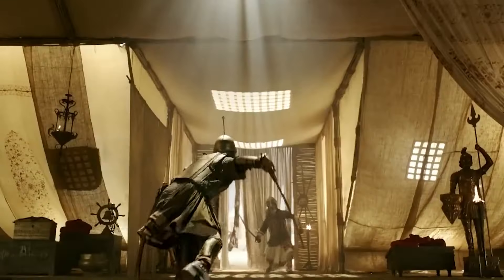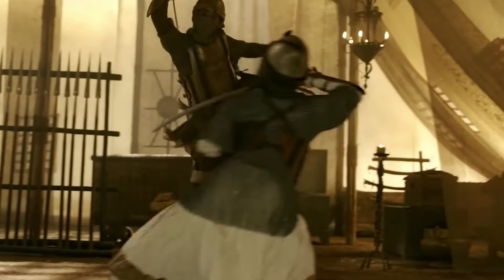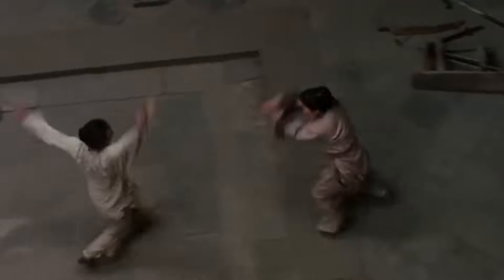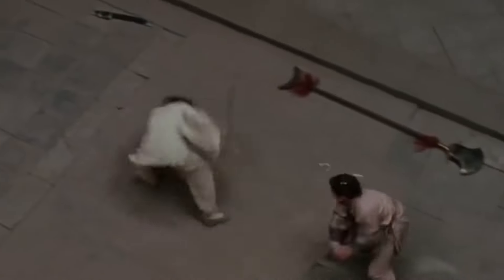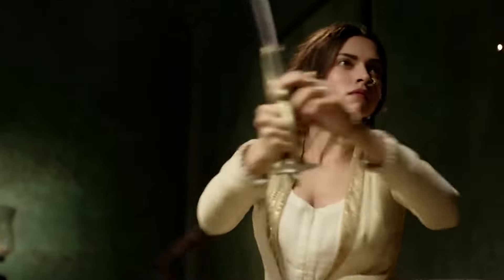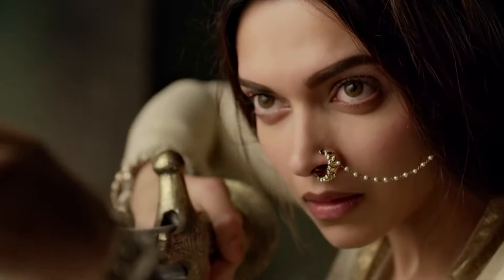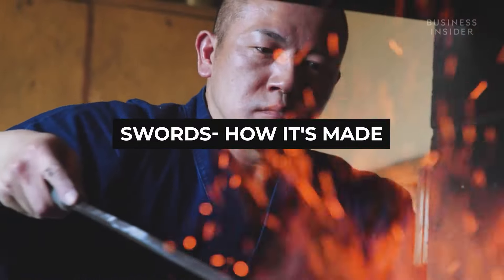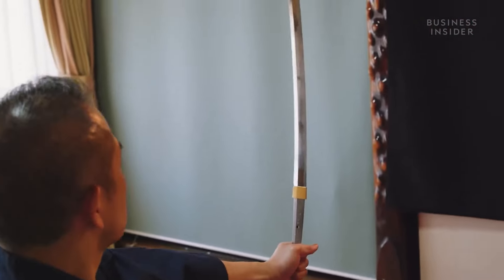What's the one thing a knight, a samurai, and an Indian warlord have in common? A sword. No matter the geographical location or time period, these metallic instruments of death have always been at the forefront of wars, and even now, they are just as useful as they were a century ago. How are these weapons made, and just how much effort goes into making a sword? Let's find out.